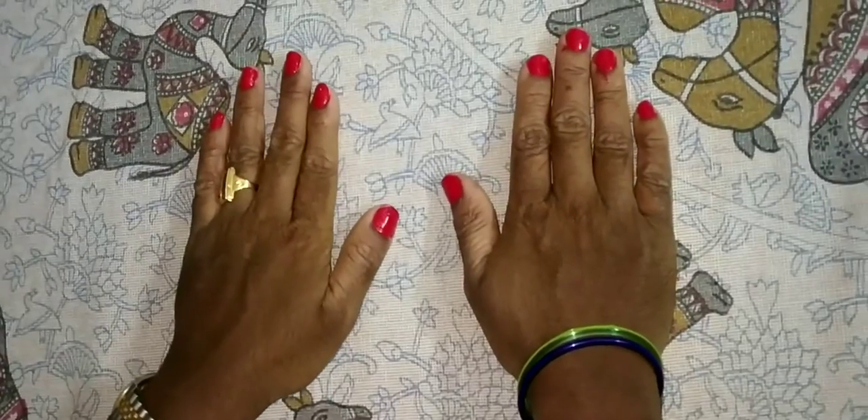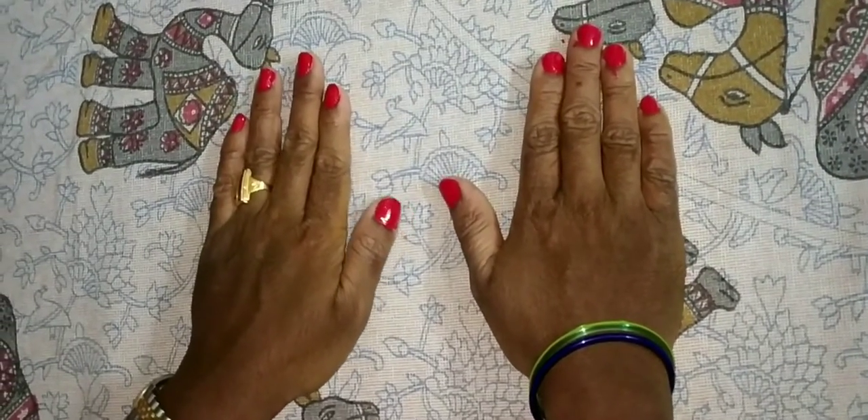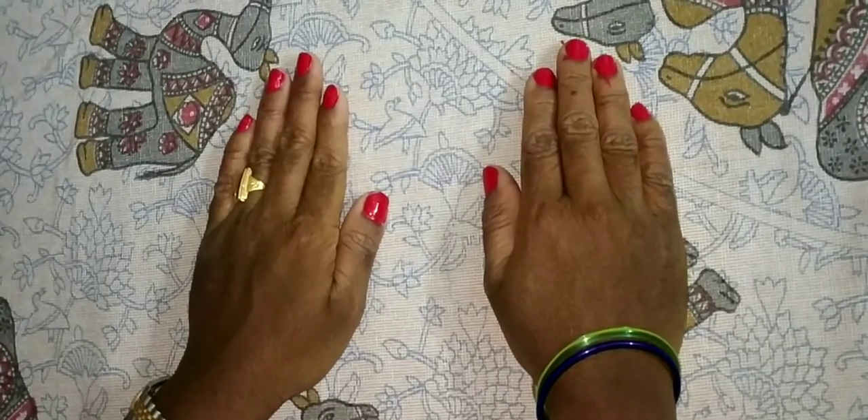I hope this video was understood by you. Thank you for watching. Don't forget to subscribe. Thank you.